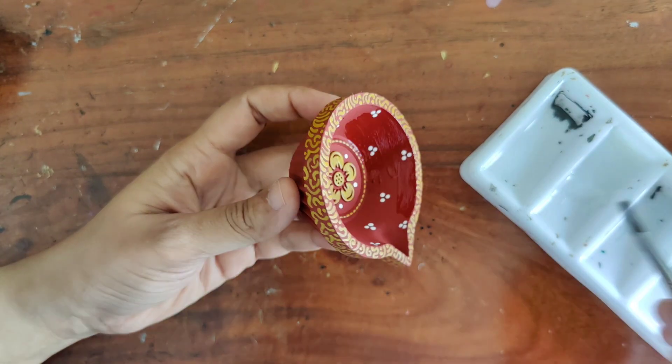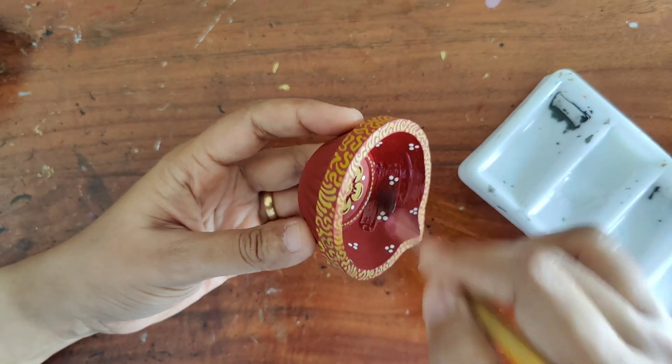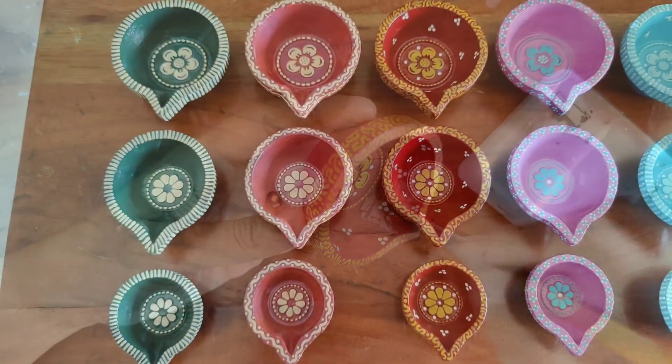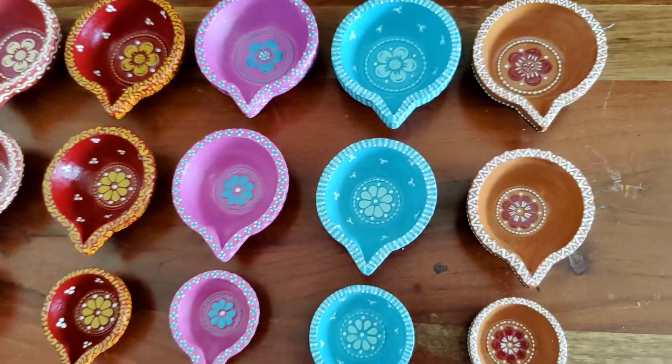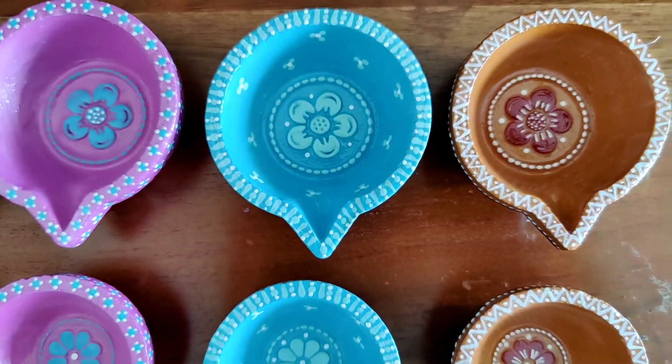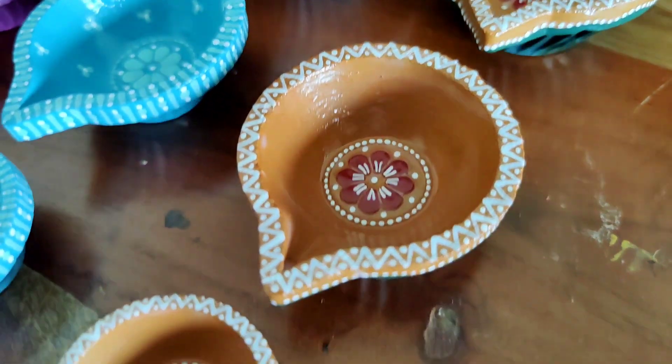The whole thing will look nice and bright. There you go — all the diyas are varnished and ready. These look lovely, don't they? Beautiful color combinations.